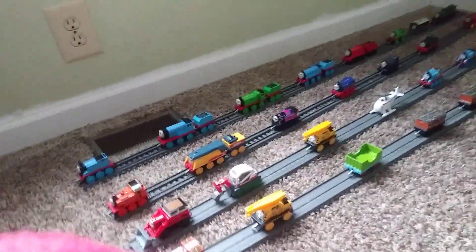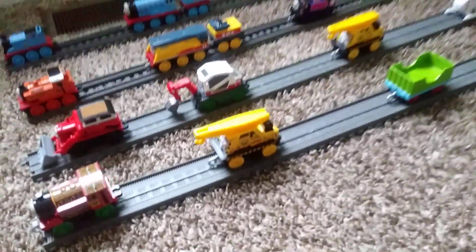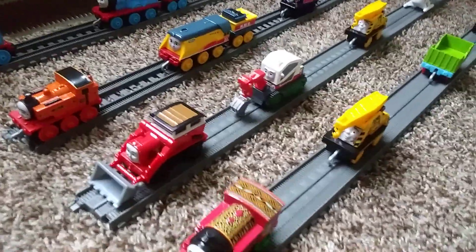All of you should know the names of these characters, and I know the names of them, but I'm not going to say them — well, I will say them, I meant to say. Anyways, let's get started.